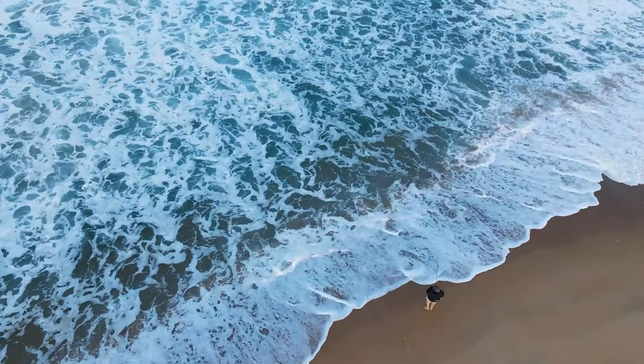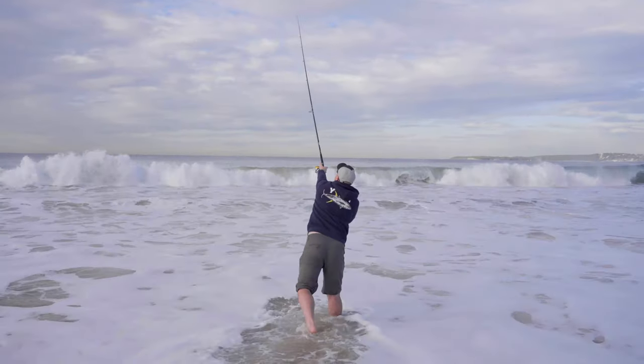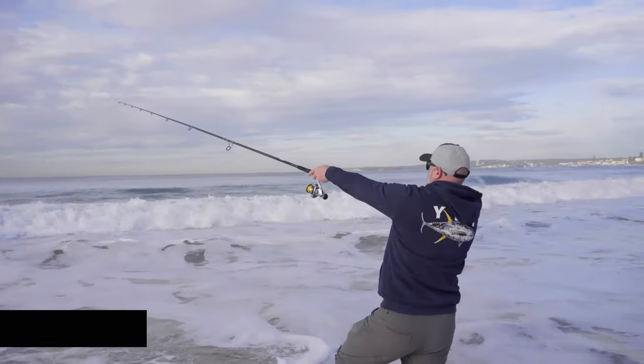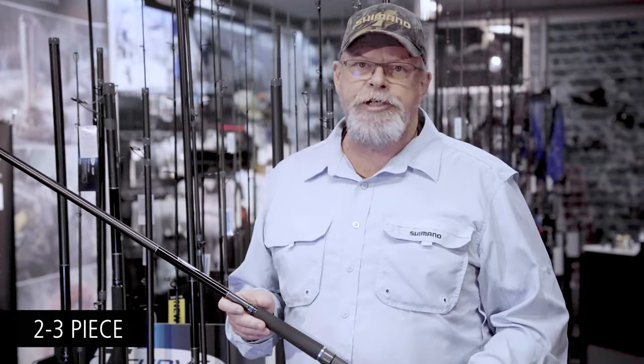These are clearly no-nonsense rods designed to cast really heavy baits or lures, and to fish serious line strengths. But the nice thing is, they're all either two or three piece, so they're also quite portable, and with very strong ferrules, so you don't have to worry about that.